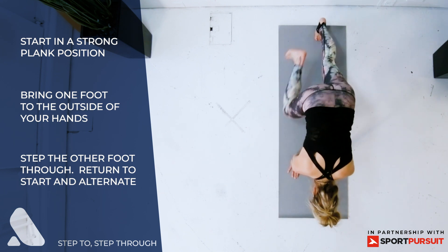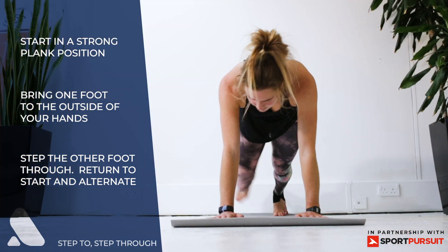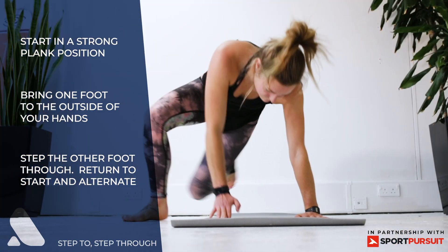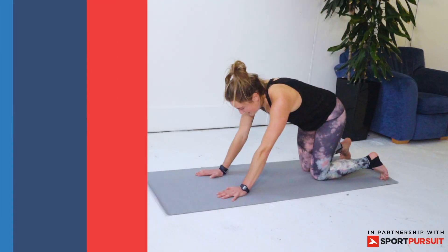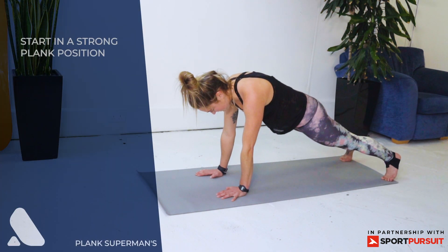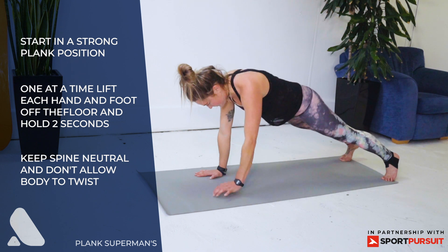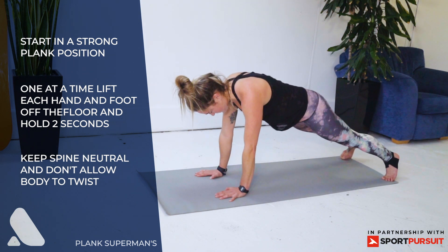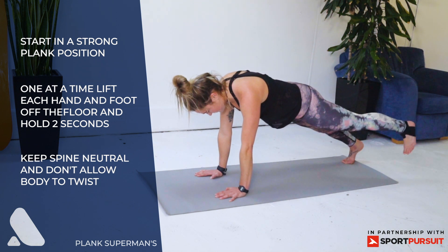Step the opposite leg through, repeat this on both sides. Plank supermans — start in a good strong plank position, lift one hand for two seconds and then the opposite hand for two seconds, and then repeat with lifting one foot off and then the opposite foot off.